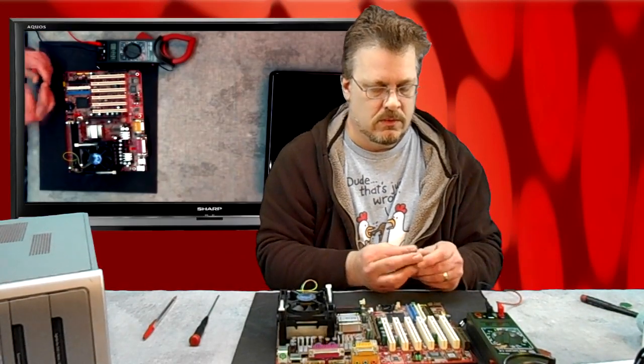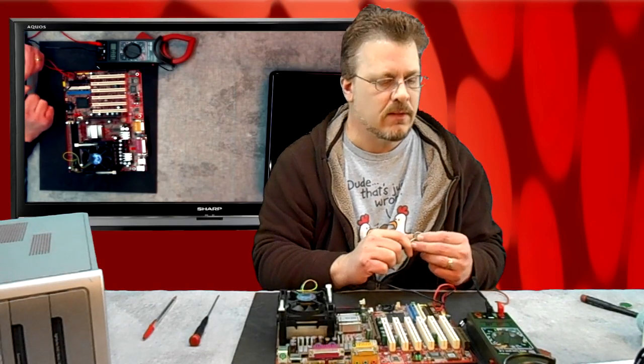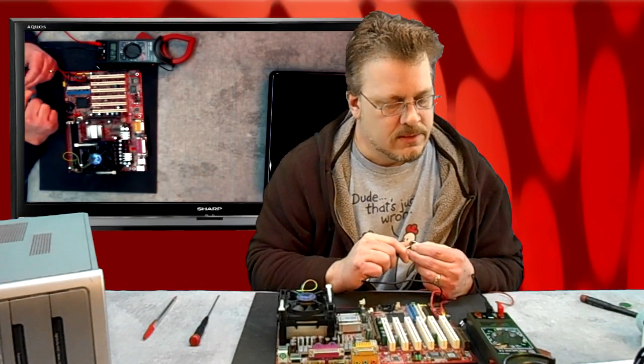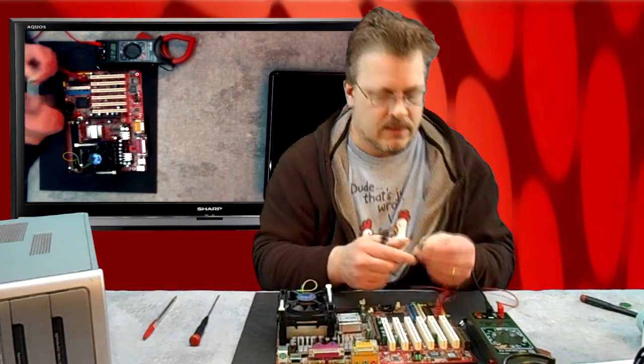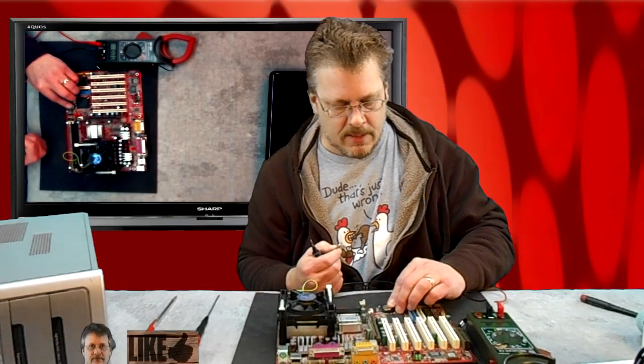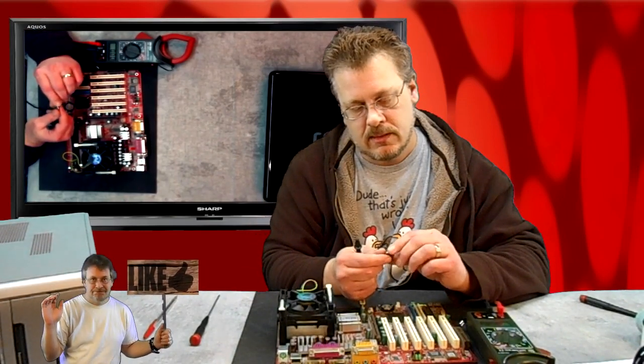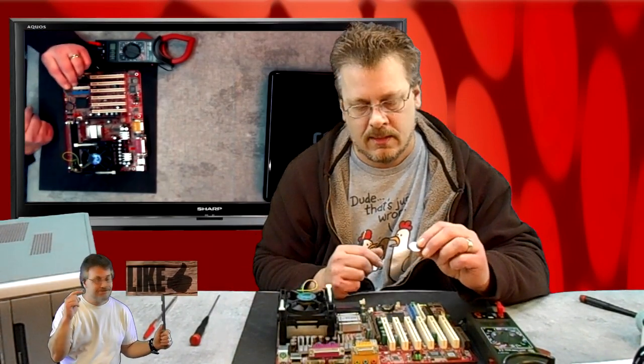Three volts — anything less than three volts and you should probably replace it. They're only a few bucks. This one is at 2.92, so this battery is actually bad. I'm just going to go ahead and put a new three-volt battery in this little board. The job of this battery is to actually power the internal clock.